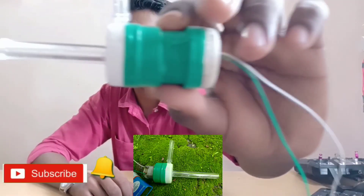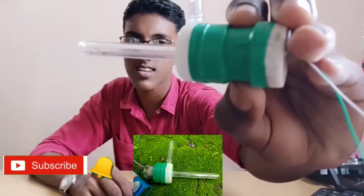Hello friends, welcome to this video. This video is about a mini water pump.